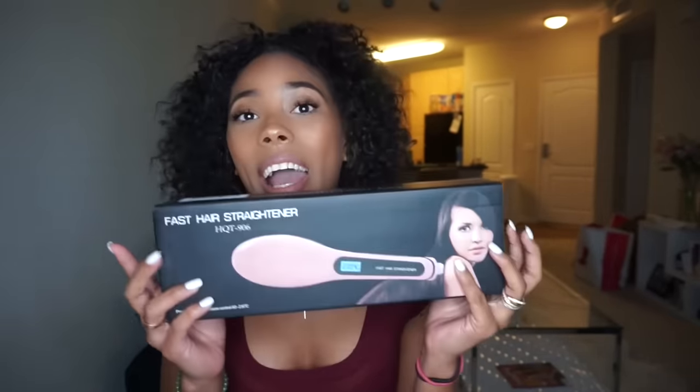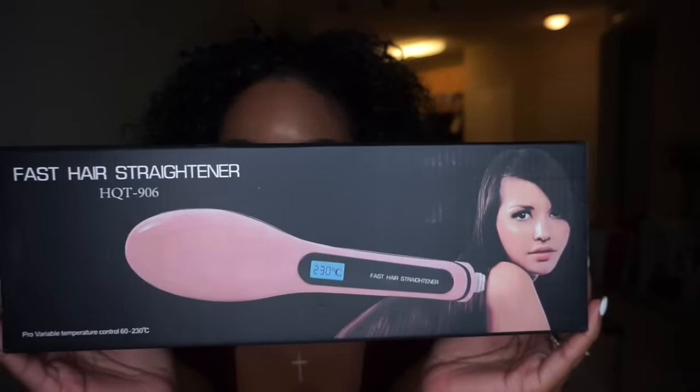I've been seeing this hairbrush everywhere on different YouTubers' videos, but when I was clicking on the links some of them were like $50 or $60 and I didn't want to pay that for something I'm not even sure is going to work on my hair. So I did my research and I found this one right here on Amazon for $14.99. The details and description were exact to another straightening brush I'd seen that was like $60.